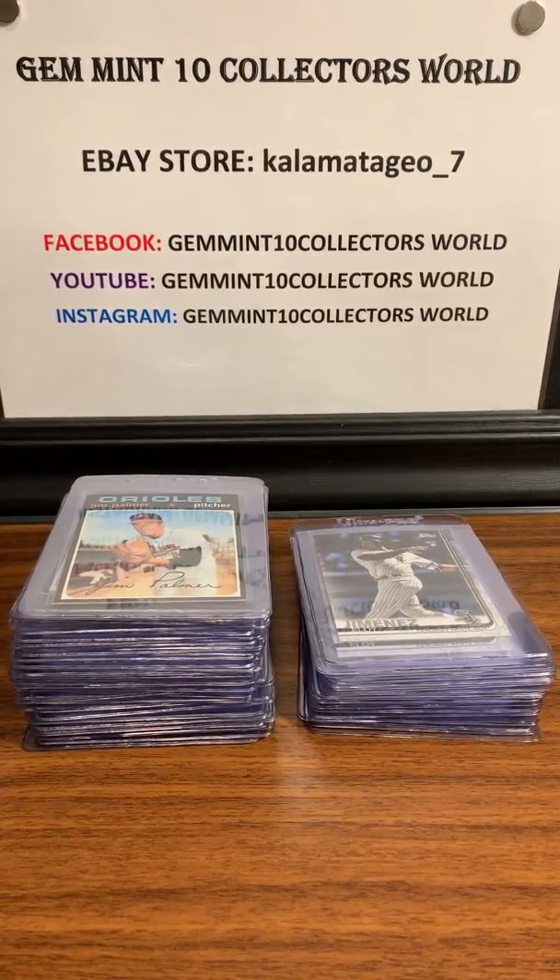What's going on guys, it's George from Gem in 10 Collectors World. I'm here to reveal our 70-card prep order that we're sending to PSA. We do it through my Facebook group, Gem in 10 Collectors World. If you're interested in joining our group submission, go to the Facebook group, ask to join and I'll give you all the information. This order has a few guys in it — it's going to be myself, my guy, and Eli, so three guys on this one order.